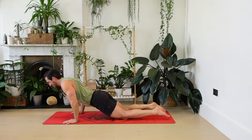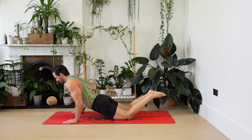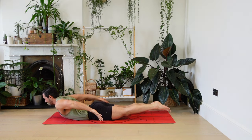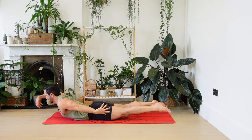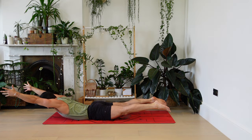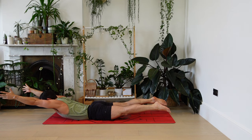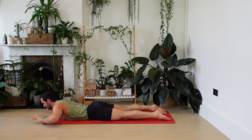Push back up onto the knees. Last time — lower down, chaturanga in the arms. Three options: option one, both arms back; option two, one arm forwards; option three, both arms forwards. Holding. Both arms forwards — drop the head slightly between the arms. If you're on one arm, switch sides. Three, two, one. Lie down, take a breather.